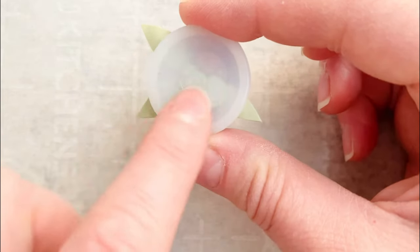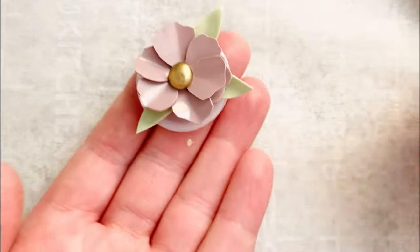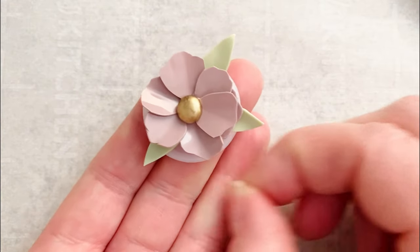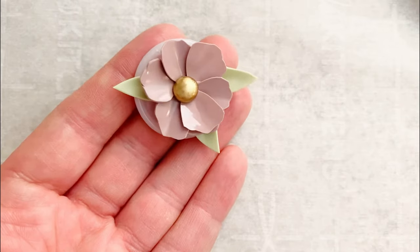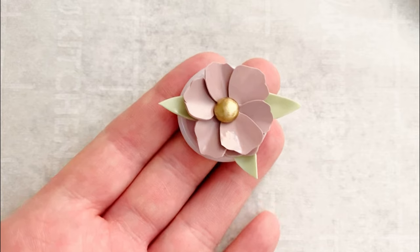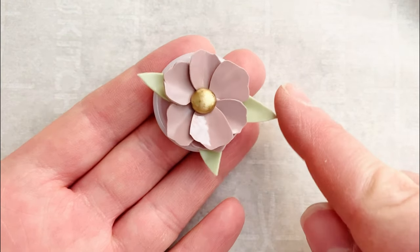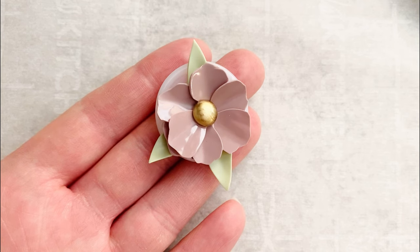From here you have a super cute little flower! On the back you can put a little sticker on it so you can put it on a gift or a card. It's so cute and so simple and I just love it so much - just this cute little flower. Definitely let me know if you try this out and subscribe to my channel so I can show you more cute things you can do with sealing wax and wax seals!